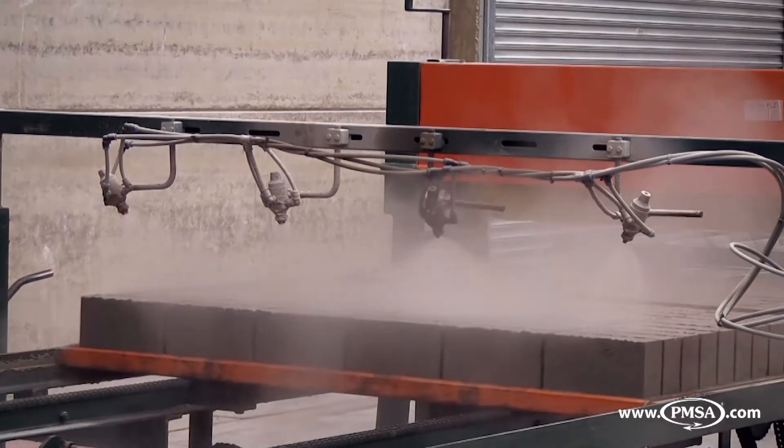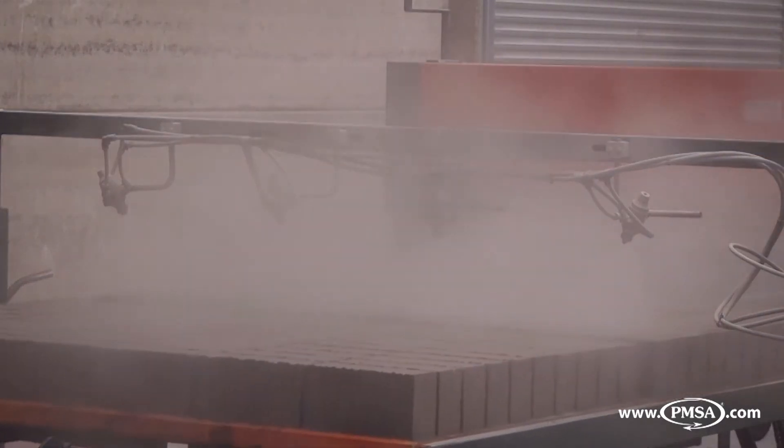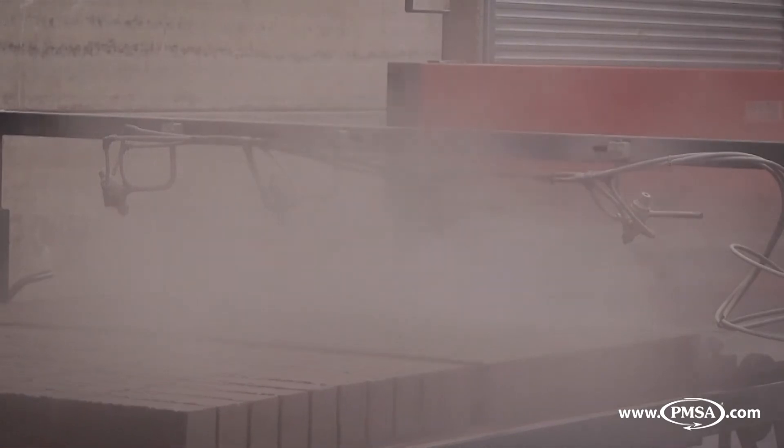Newly formed wet products on the production boards can be pre-sprayed with a fine mist spray to add some additional surface water to the products if required.